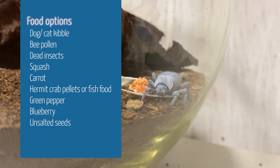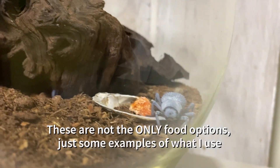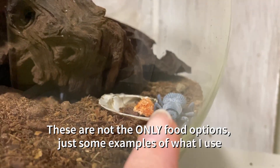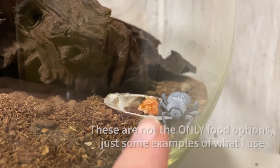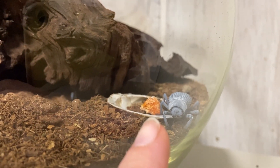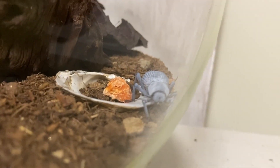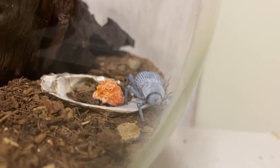I keep the newly hatched beetles in separate little containers and feed them really healthy foods like bee pollen and seeds. For moisture, I'm not leaving a water dish in because I don't want to risk them drowning. Instead I offer things like fresh carrot, and once that dries up I replace it with something new like acorn squash, swapping it out regularly until they're ready to join the rest of them.